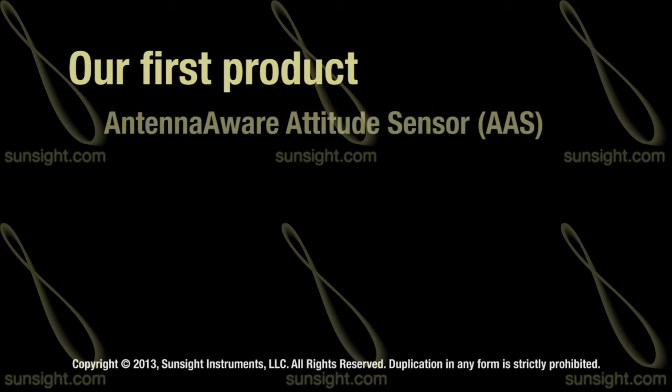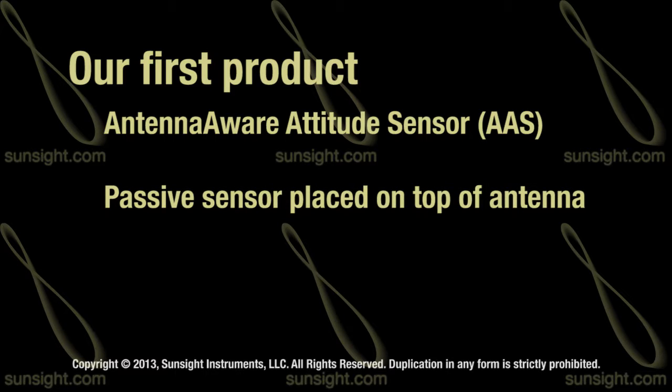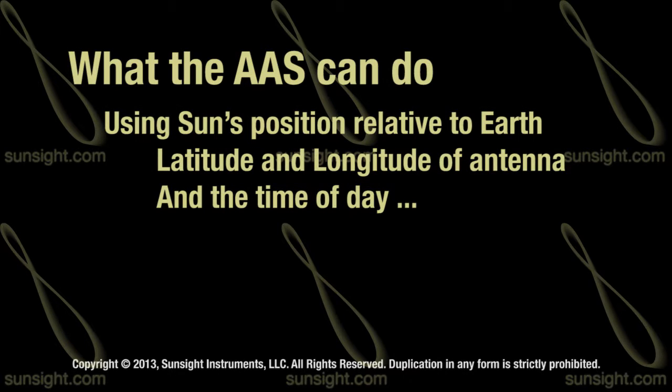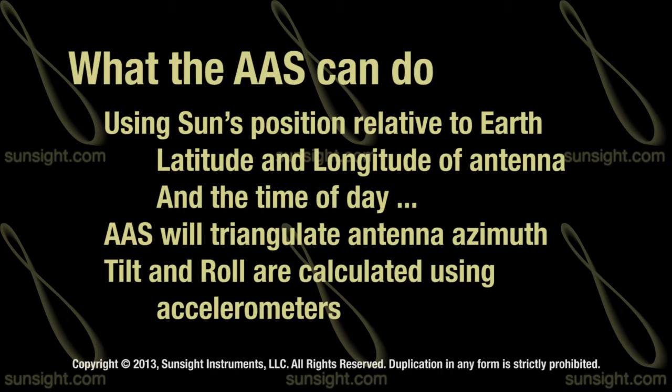The AntennaWare Attitude Sensor or AAS device was our first product. It is a passive sensor that is placed on top of each antenna on the tower and is left behind after the install. Using the sun's position relative to the earth, latitude and longitude of the location of the antenna, and time of day, we are able to triangulate the azimuth of the antenna. And using accelerometers, we are able to determine tilt and roll with the AAS.